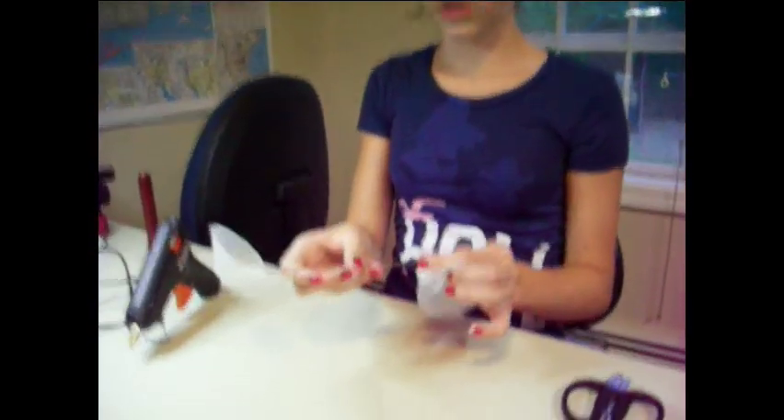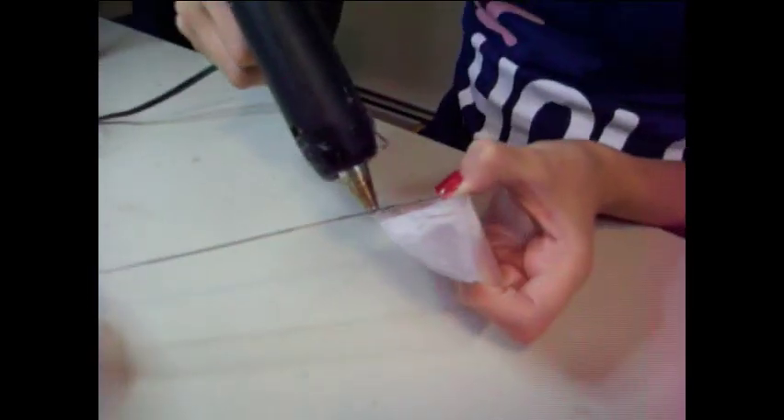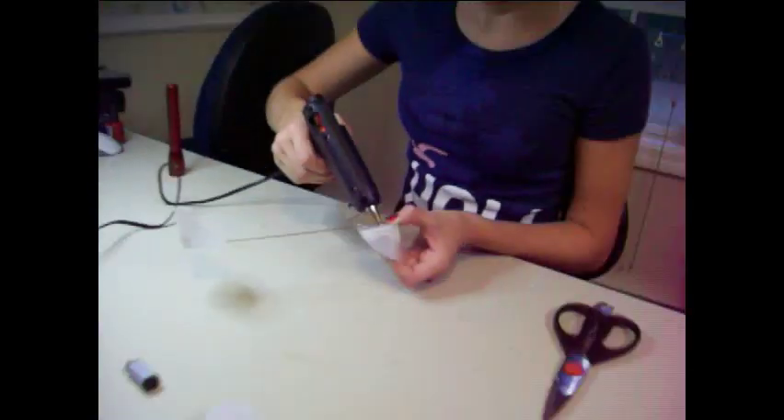Now you're going to glue this onto here. You want them to be completely opposite — hold it. Hot. Okay, now it's drying.